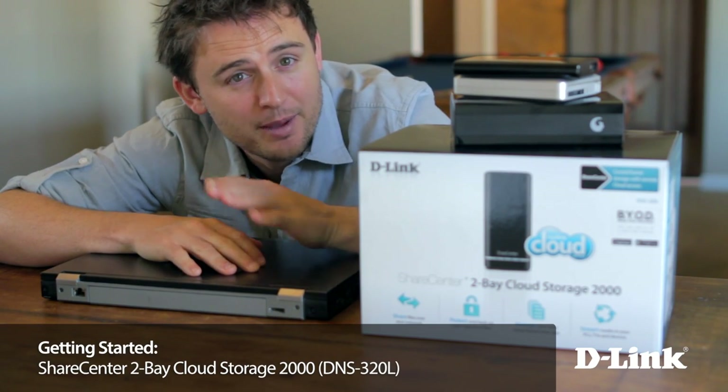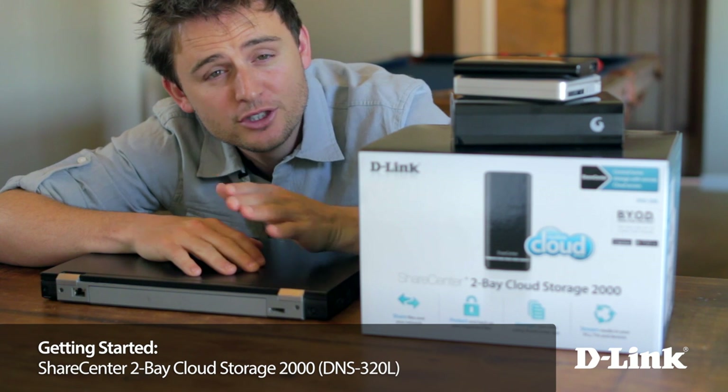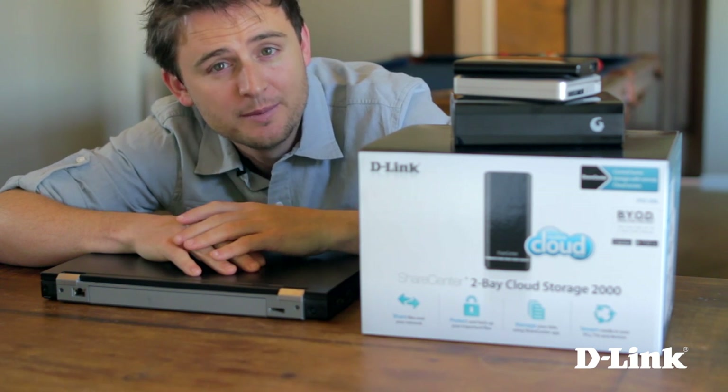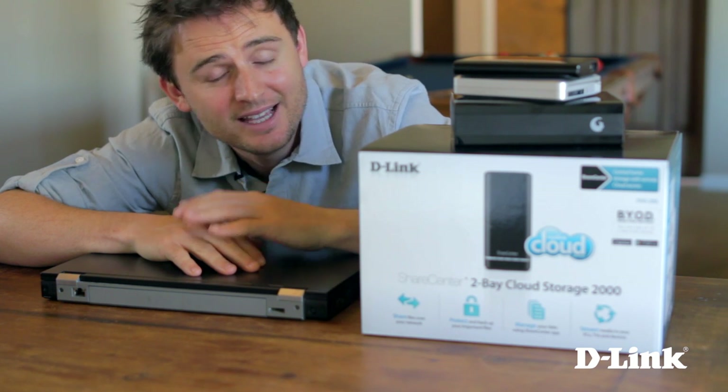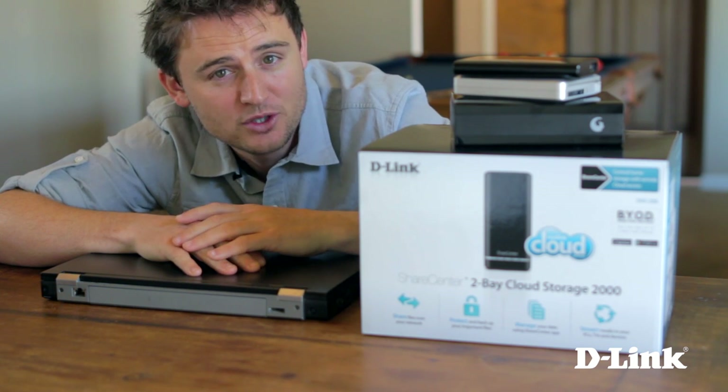There are a ton of services out there that can backup your files online, but that usually comes at a cost, or for free but with limited space. And uploading all that data over the internet can sometimes take days, if not weeks, depending on how much you have.